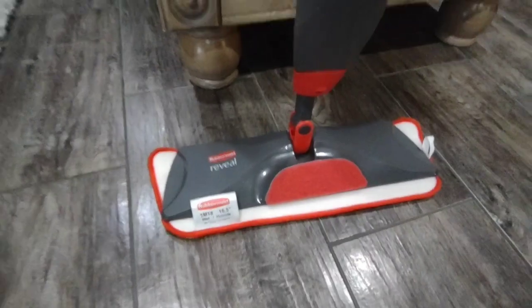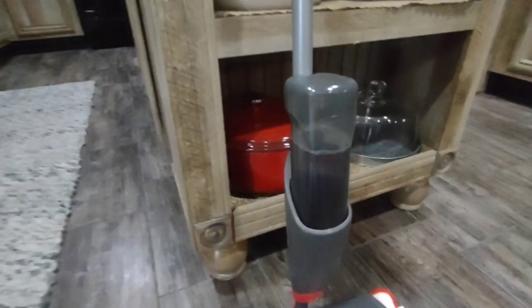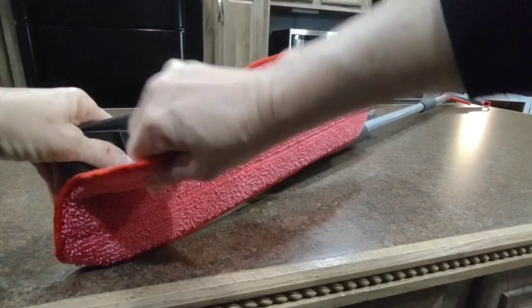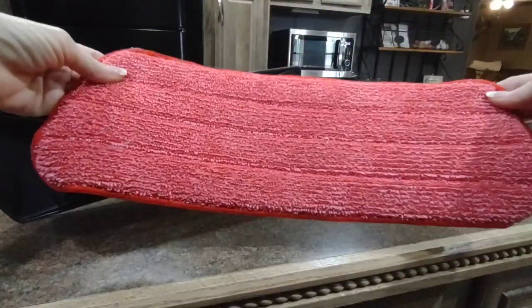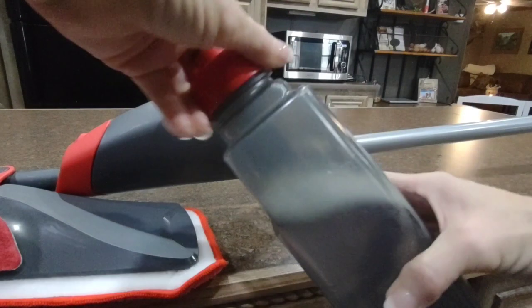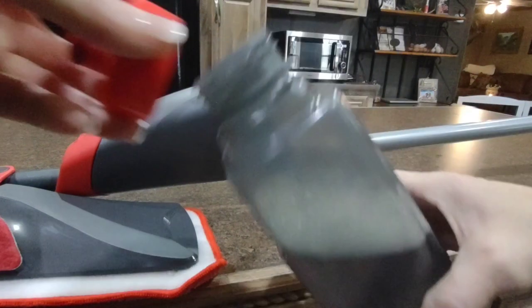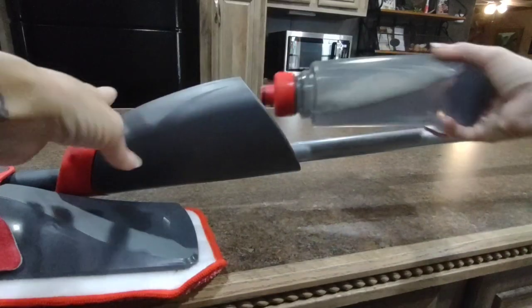The last thing I want to show you I got a couple weeks ago and I have been loving it — it is the best mop I've ever had and it's very convenient. It comes with four microfiber cloths that can be washed. You take it off and it has velcro that velcros to the bottom of the mop. It also comes with two reusable bottles that you can put your own cleaner in — I put a little bit of Fabuloso and hot water in mine. You just put the lid on and pop it back up into the mop, very easy.